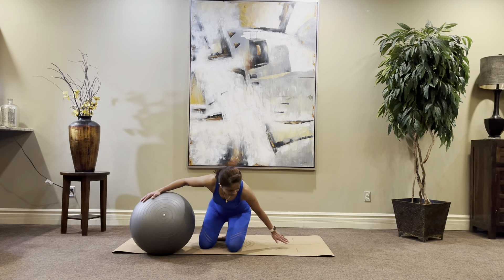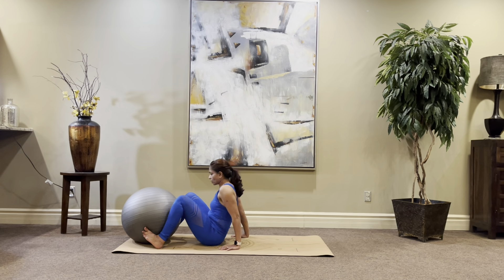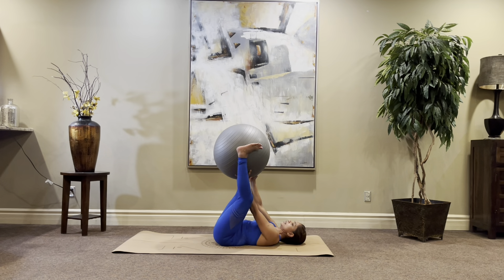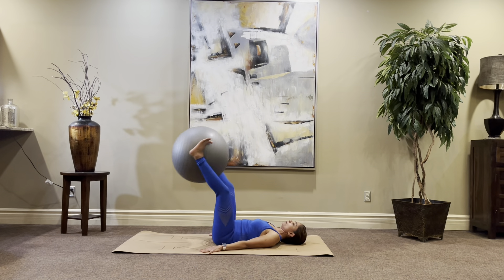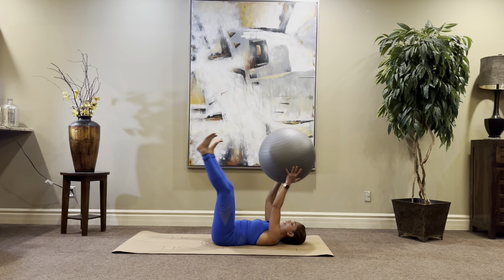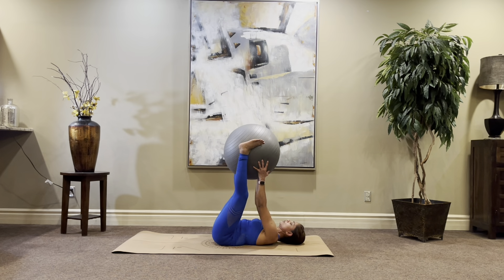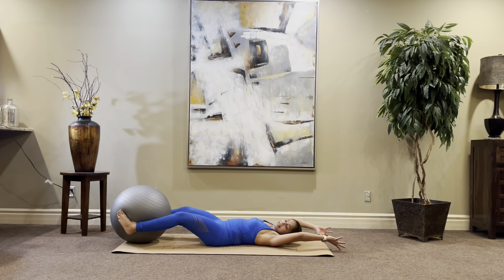Don't let the ball run away while we're laying down. Once you get settled down, hold the ball between your feet and get a good grip. You're going to start the ball from down, come up, hold the ball in your hand and go back down. This is called a V-up — give the ball and come back down. We're going to do this 20 times. Let's get started.